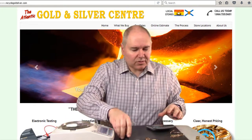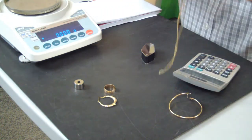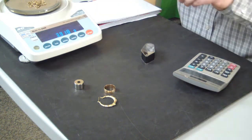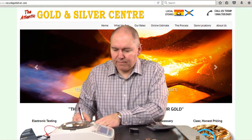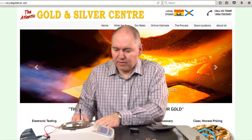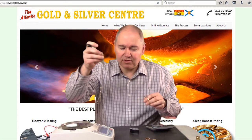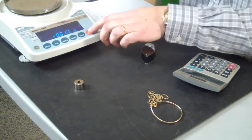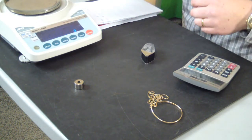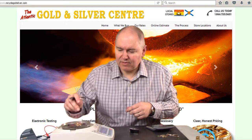Next thing to do is weigh the gold. I've got our scale here, which is sensitive to three decimal places. We'll put our 10 carat pieces on first and we get a total of 11.348 grams — it's a very sensitive scale, it'll move by a thousandth just by breathing on it. And then on the 14 carat, we have 8.078 grams.